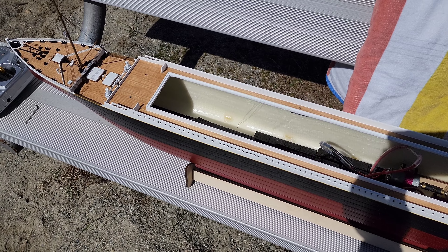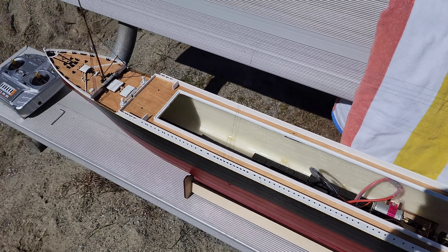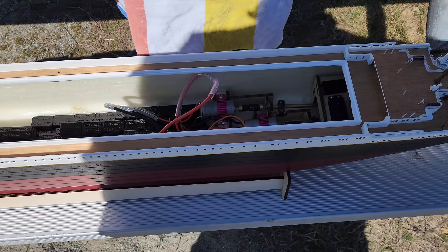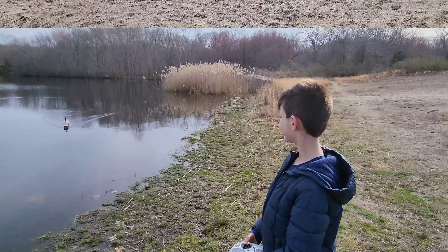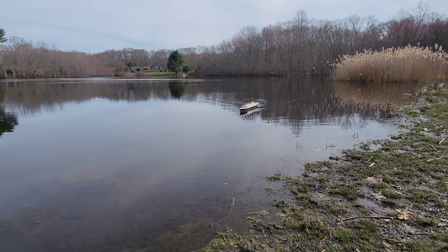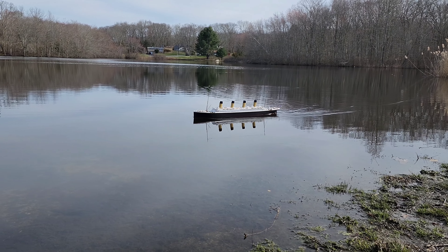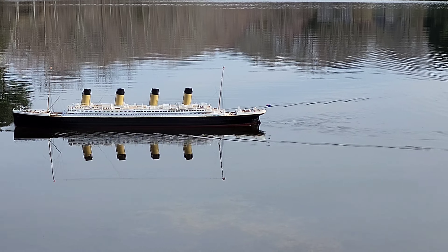I've ballasted the model using these little rim-balancing weights for automobiles — CK Auto brand, found on Amazon. There are two packs in the hull right now; I ordered three, and each pack is about 3.7 pounds. So there's 7.4 pounds of ballast sitting in here. They have self-adhesive tape and allowed me to keep the center of gravity nice and low to weight out the hull.